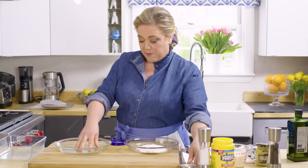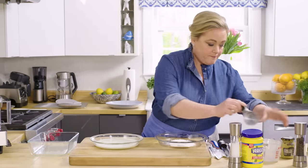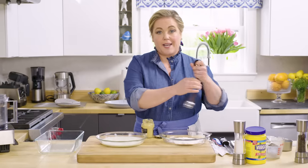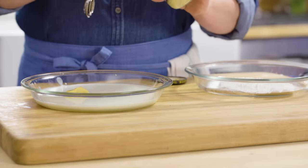Now for the second dip — again, traditionally it's egg. Today we're using buttermilk, which adds a lovely tang. It really helps the pork chops brown, and it's nice and thick and coats well with the cornstarch. We're going to give that a little flavor, which is easy to do by adding a whopping two tablespoons of Dijon mustard.